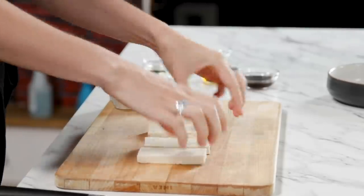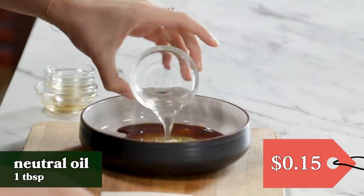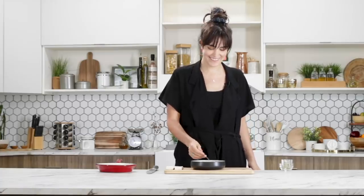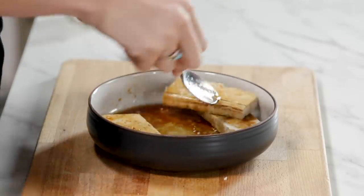Let's make our marinade. We're going to be adding together some soy sauce, some rice vinegar, maple syrup, some ginger and garlic, and some oil. Now we're just going to mix that all up — it's a horrible sound, the opposite of ASMR. Then we're going to plop our little tofu planks into this delicious bath. We want to make sure that the marinade is evenly covering these little plankies as best it can.